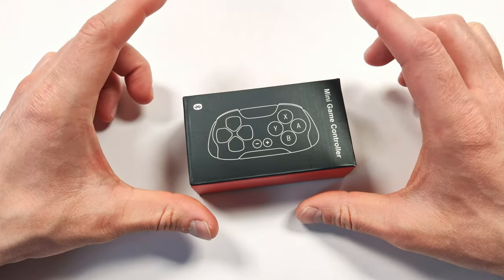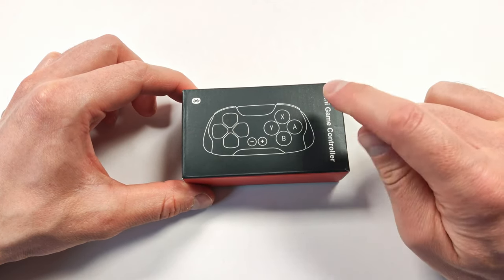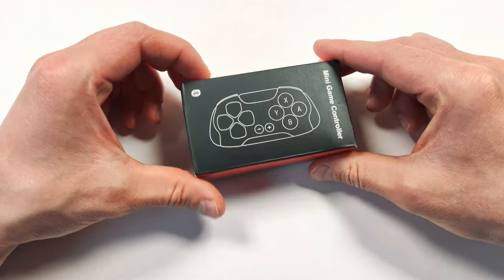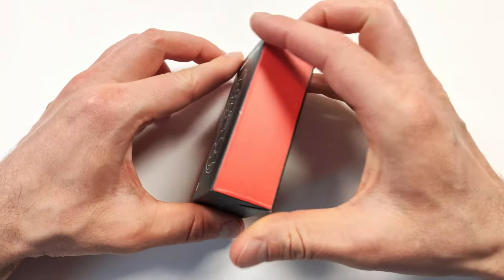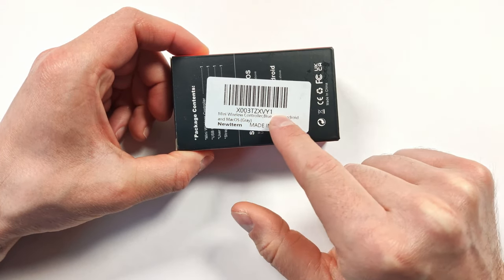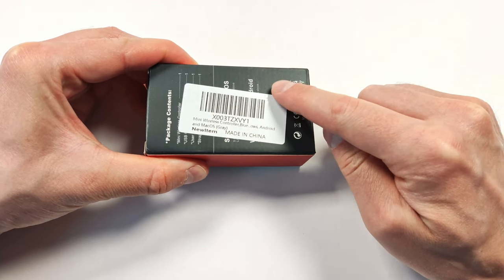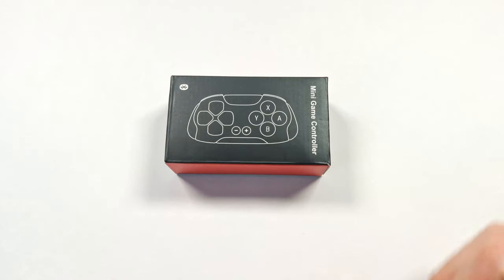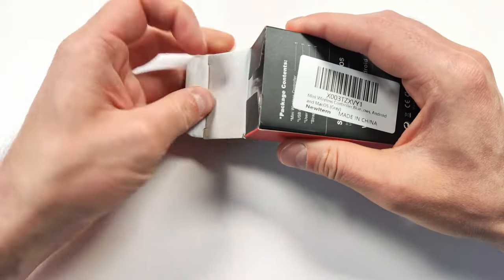Thanks to the miracle of Prime shipping, I already got the controller exactly when I was supposed to. Let's open the box and take a closer look at the controller itself. The box is pretty plain — there's nothing to see and the branding just says 'mini game controller.' It doesn't even say the brand at all. On the back, it doesn't really tell me much except maybe the SKU and what it is. The box arrived in good shape, though there's a little bit of gunk — not sure what that is, but the controller box looks fine. Let's open it up.